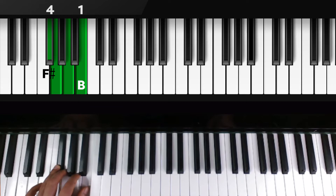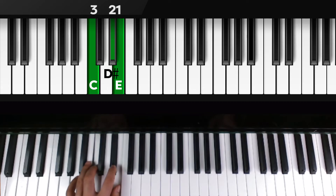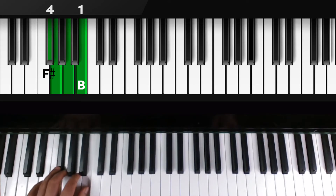Move up one more time for the group of three: third finger over C, second finger over D sharp, thumb over E. Then move back down to the group of four — watch that thumb go back to B, with the fourth finger anchored over F sharp. Now press the pinky on E.